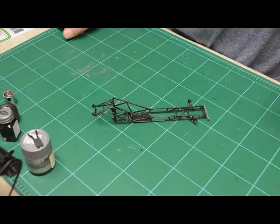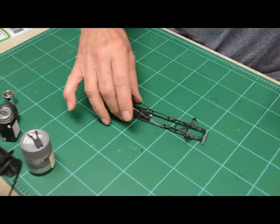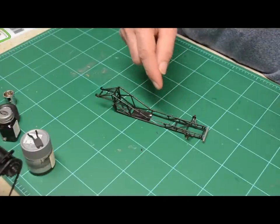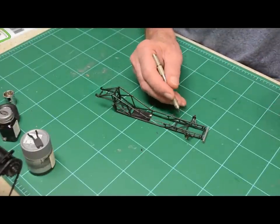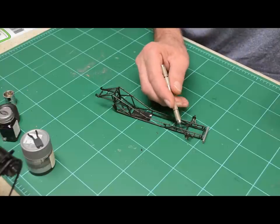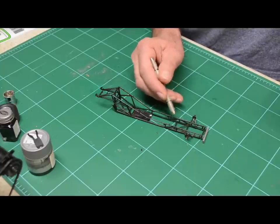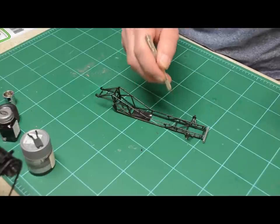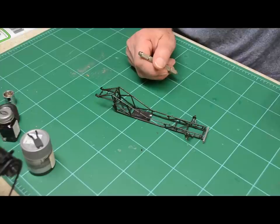Hi, welcome to Ted's Modeling Technique. Today I want to show you how I drill holes into a round frame member, like this Funny Car frame. I want to add some holes in the front up here, because when I put my calipers on — the brake discs and calipers — I'm going to have a brake line coming over here, but it's difficult to drill into this because you're rolling off to the side.